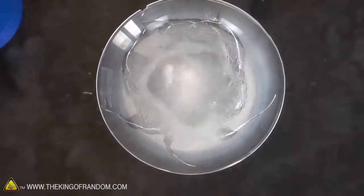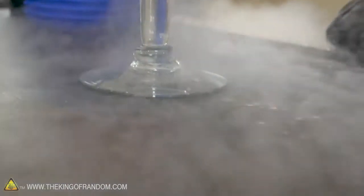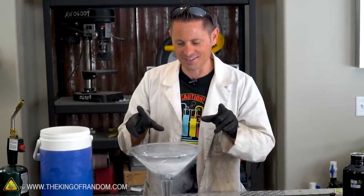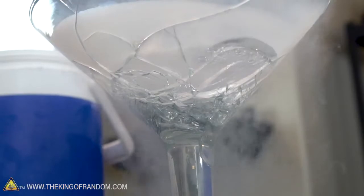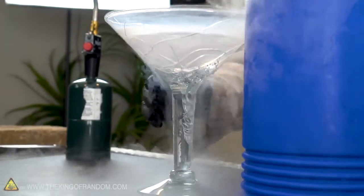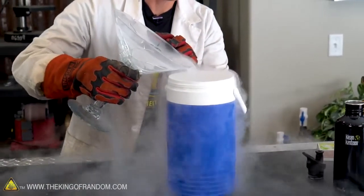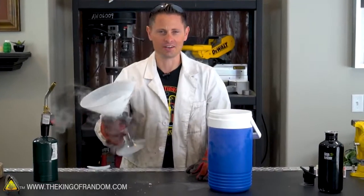It's all spilling down the side here — we've got a leak. That's not good. Our martini glass has turned into a spiderweb of cracks. That didn't really take very long, and honestly, I wasn't expecting anything different, but that is $13 down the drain. I am going to see if I can salvage any of this nitrogen. Liquid nitrogen in a martini glass? Not so much.